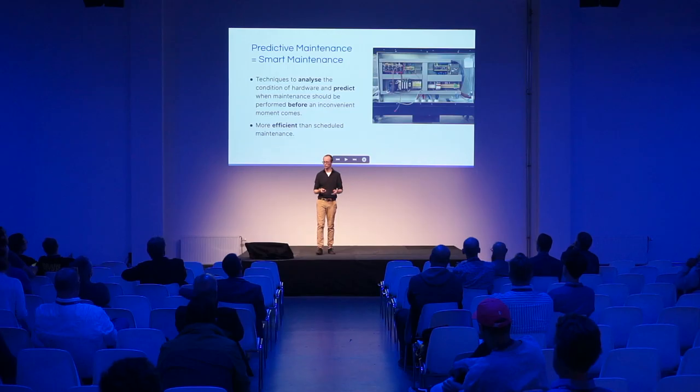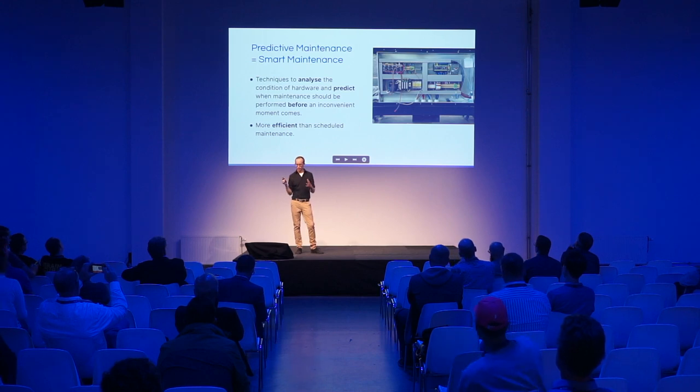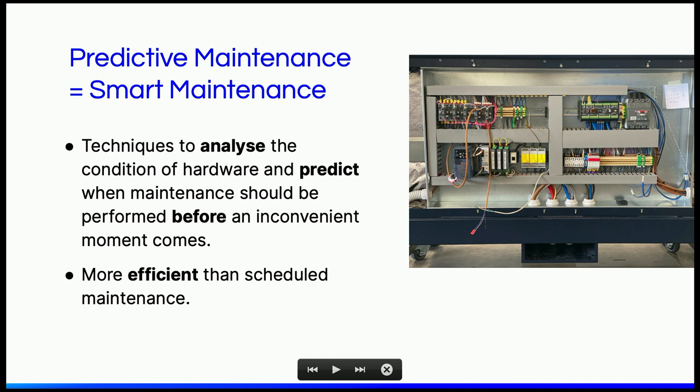There are two types of maintenance. Scheduled maintenance means you schedule it every couple of months — somebody shows up, inspects the machine or installation, and figures out if something needs to be replaced. It's effort even if everything goes well. Predictive maintenance, on the other hand, is smarter — it makes the planning for maintenance informed by actual data. It describes the techniques you can use to analyze the condition of hardware to determine and predict whether maintenance needs to be performed, ideally before something bad happens.